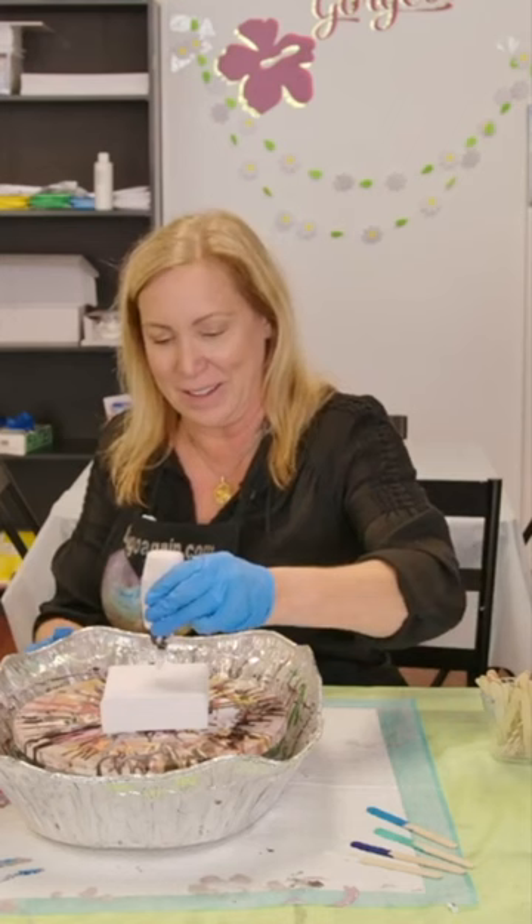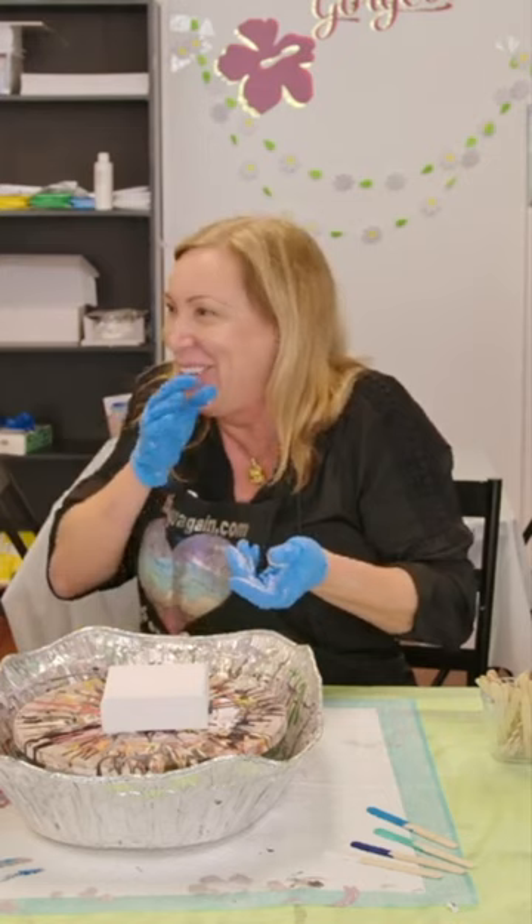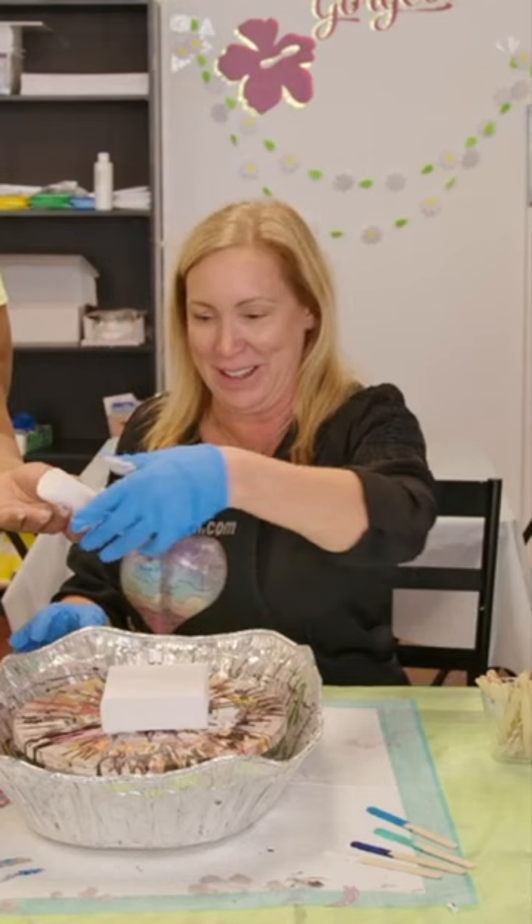Oh! Oopsie! I'm sorry. It's okay. Sorry, it's got all over your floor. That's okay, we can clean it up. Okay, let's do it now.